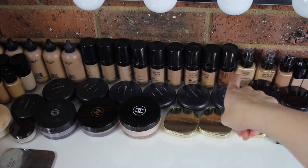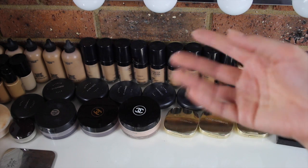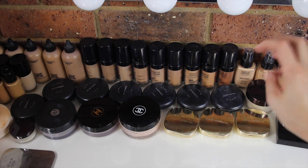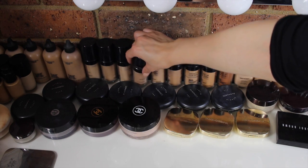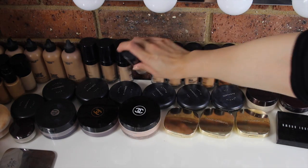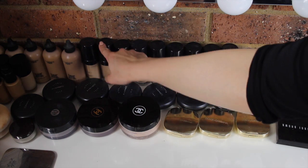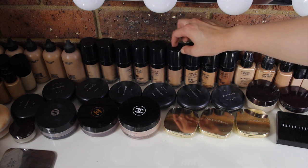Over here I have all of my Makeup Forever HD foundations — I have quite a few shades. It's not completely necessary to have every single shade, but I prefer to have a few because a lot of my clients are just straight shades. This one is probably my most used one — you can tell I accidentally broke the lid because I dropped it. The shades I have are 117, 118, 120, 123, 125, and 128.